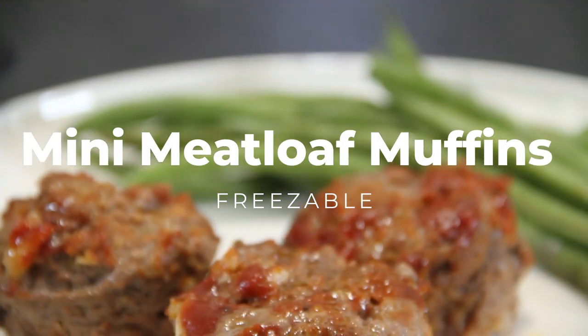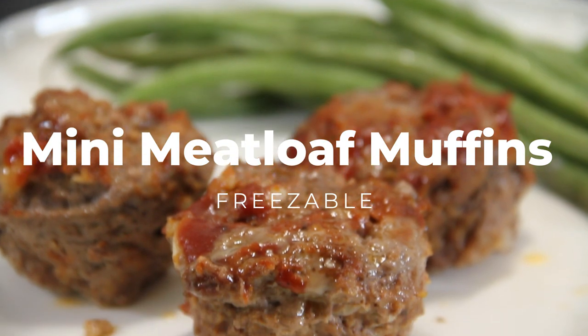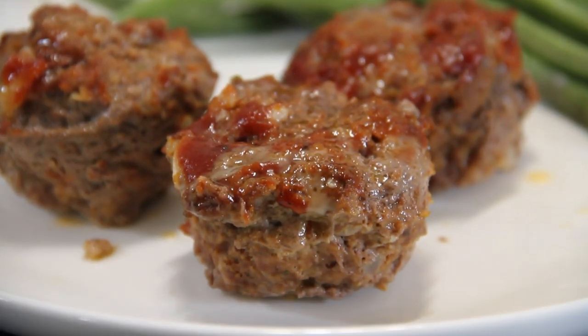Hey guys, today we're making up these mini meatloaf muffins. They're freezable and great for lunch, dinner, or a snack, so let's make them up.